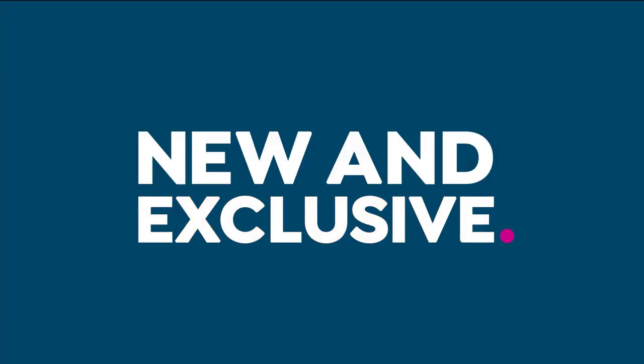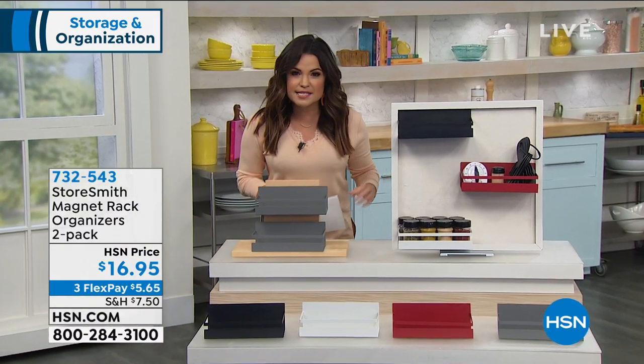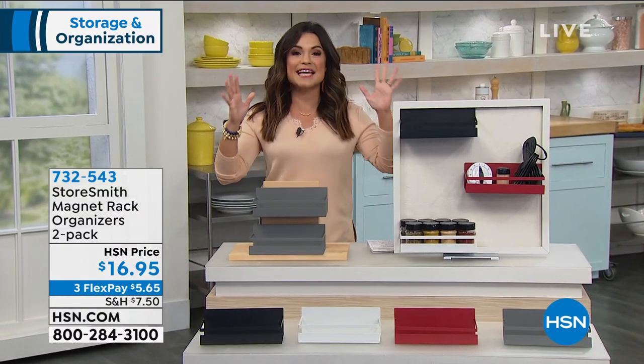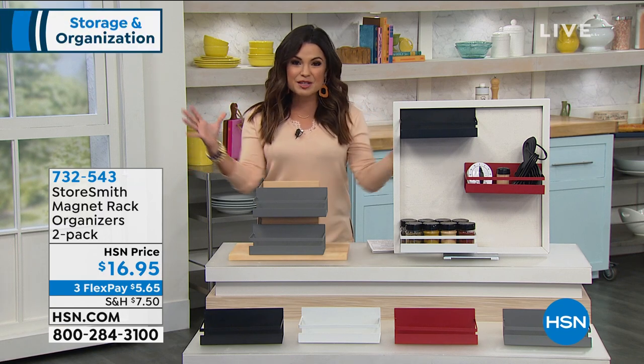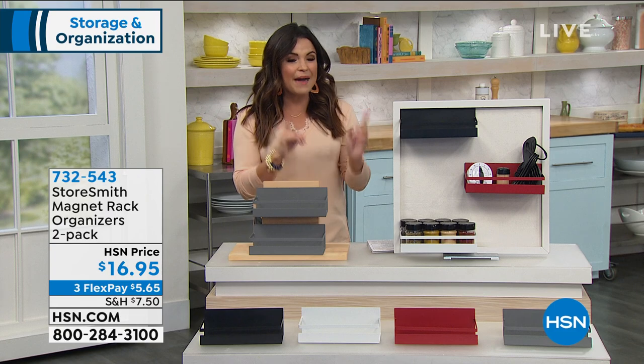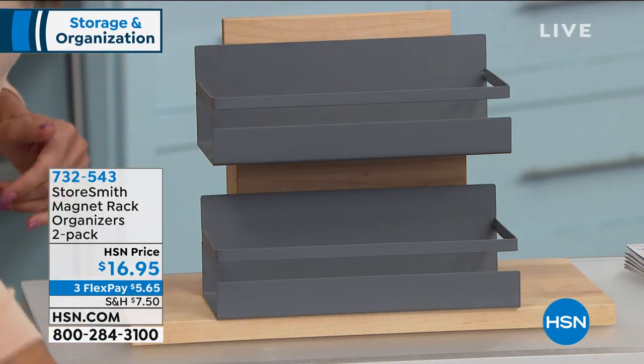Before we get to that, though, we are going to stay with Storesmith and show you something brand new and completely exclusive here. It's one of those simple concepts that is such a genius game changer around the house. If you want to clear off those countertops and get everything organized, these are magnet rack organizers. It's a two-pack — you'll get both of these.